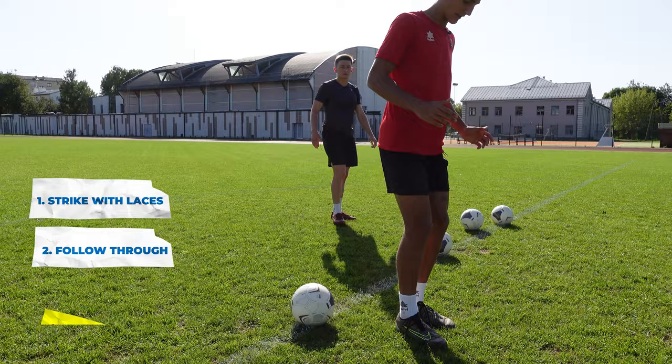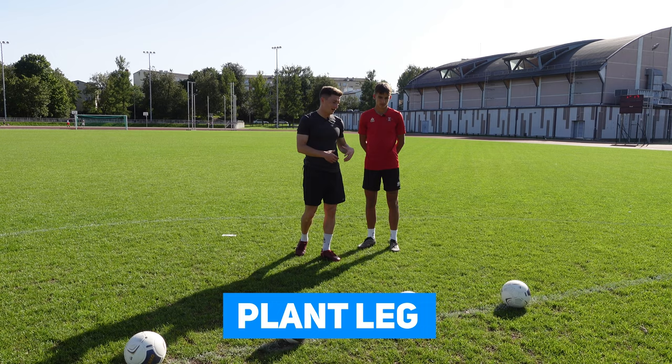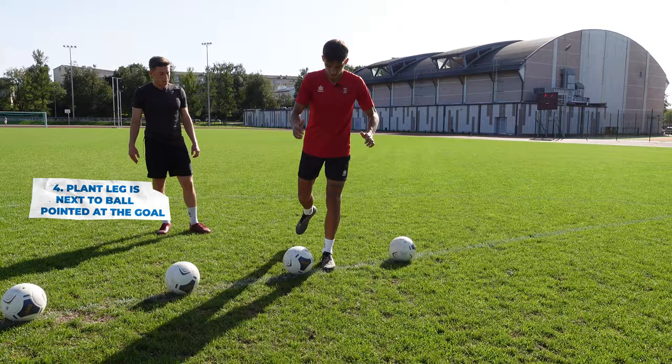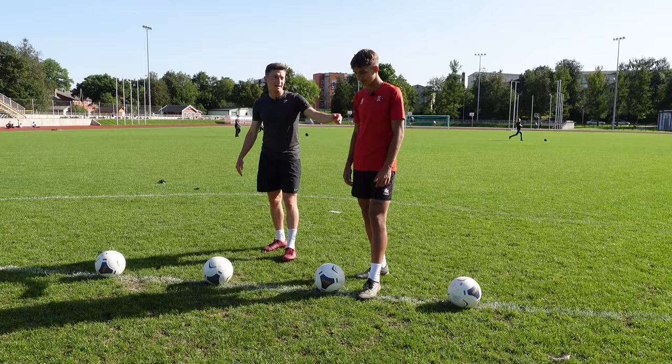So I go for the ball, go for the laces, go through it, and land on my left foot. So the plant leg is on the side. When I strike the ball, I just look at the ball so the ball doesn't go over the bar. Body's over the ball and you land on the plant leg.